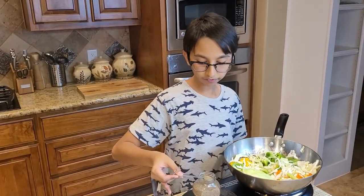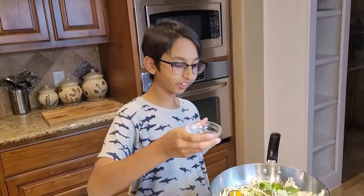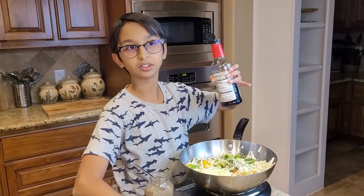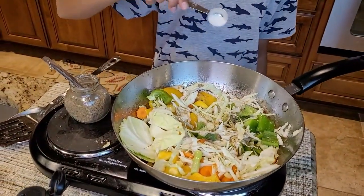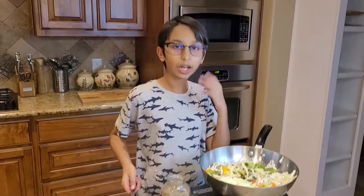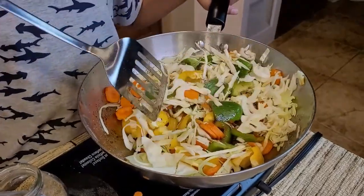At this point I'm going to add half teaspoon of black pepper, salt to taste, one tablespoon of vinegar, one tablespoon of soy sauce, one teaspoon of sugar, and one tablespoon of oyster sauce. Now I'm going to sauté this so all the seasonings, vinegar, soy sauce, oyster sauce, and sugar can all mix together.